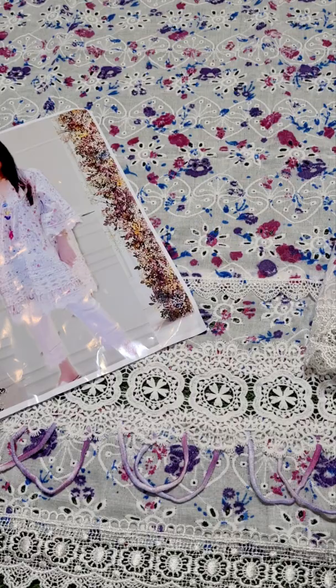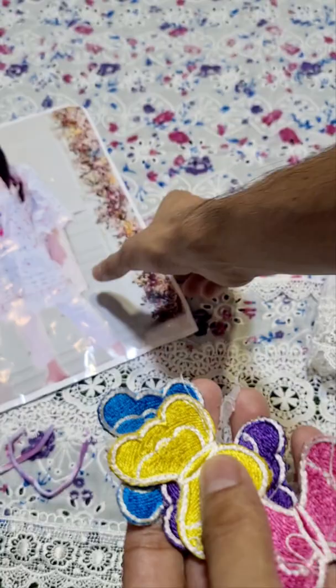You can find these 3D butterflies. You can fit the neckline this way. There are 3D butterflies included.